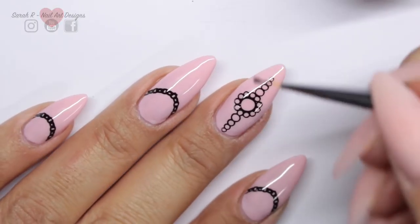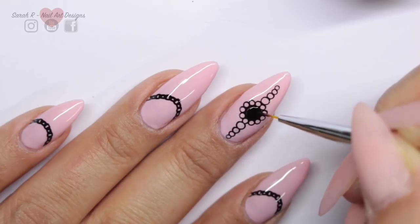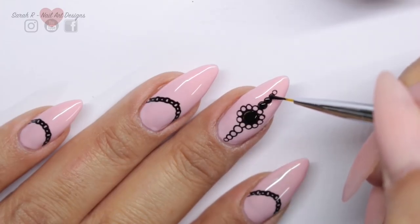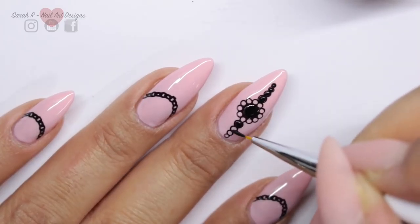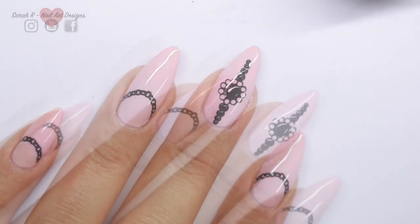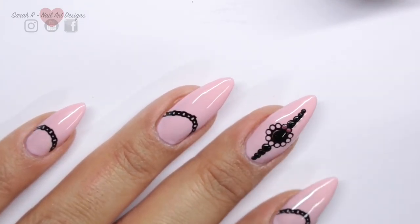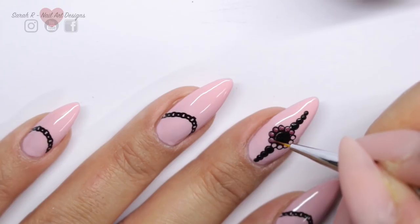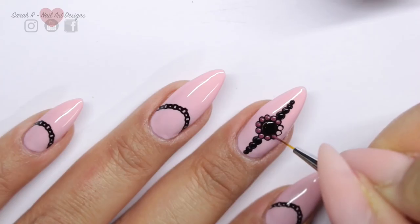I'm just going to colour in this finger now, cure, and then that's it — all done! See you next time.